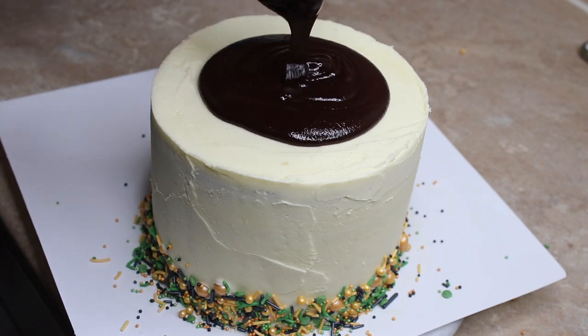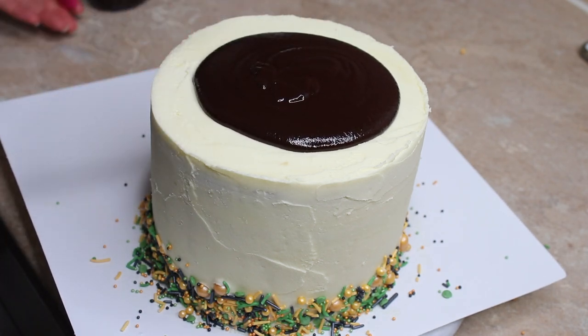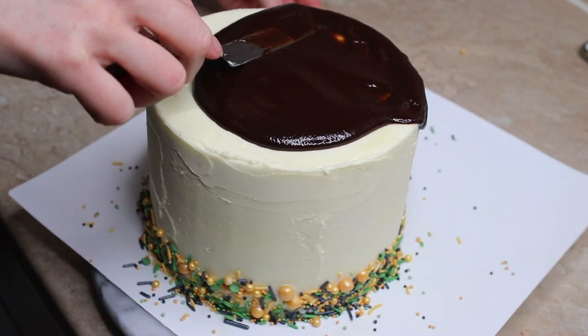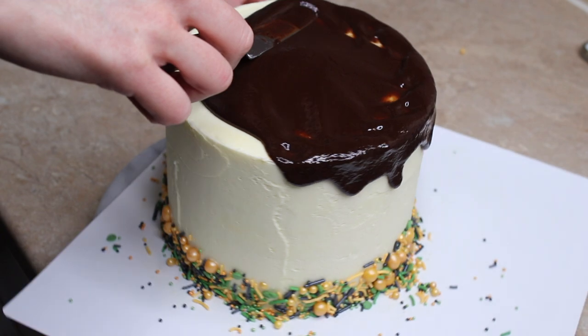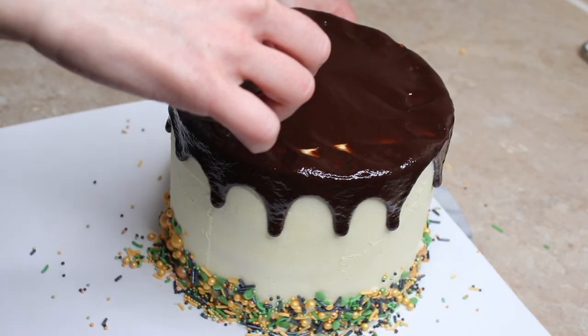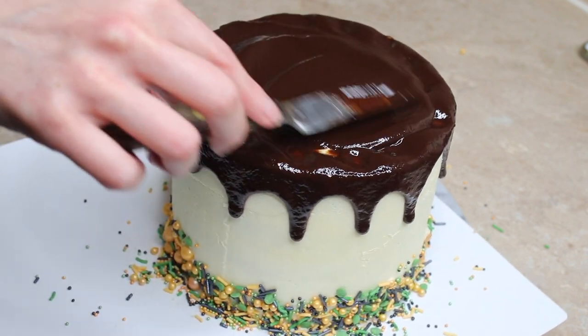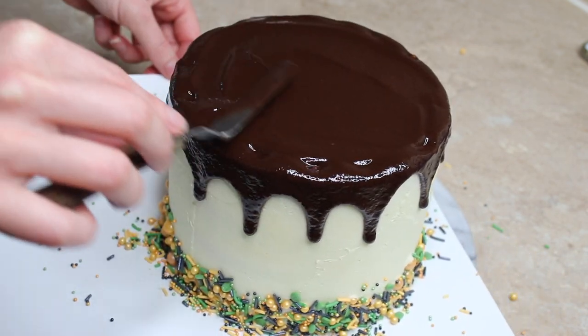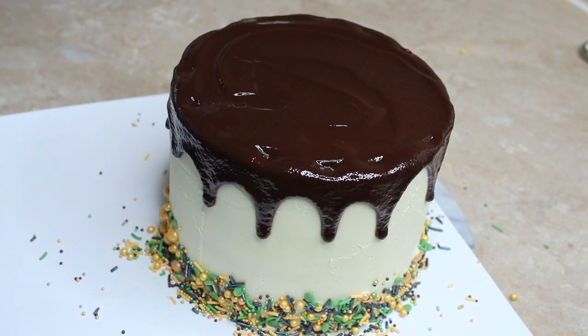When ready, pour the ganache on top of the cake. I like to use a palette knife — though you can pipe it or use a spoon — to nudge some ganache towards the edge and let it drip down. If you like very long narrow drips you need a thinner ganache, which means more cream compared to your chocolate.